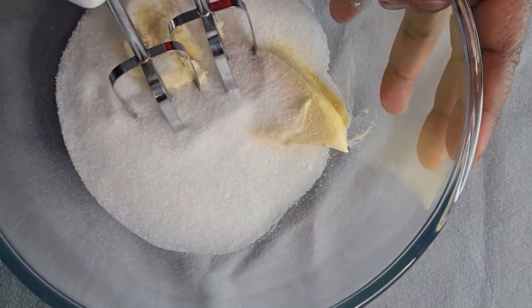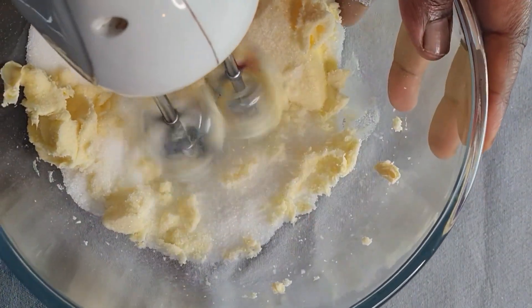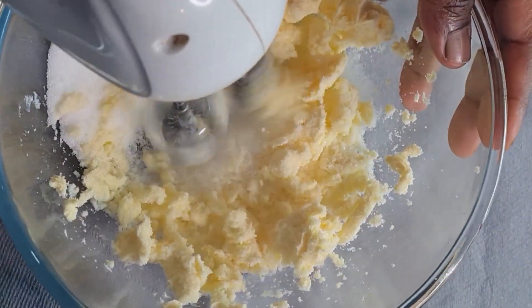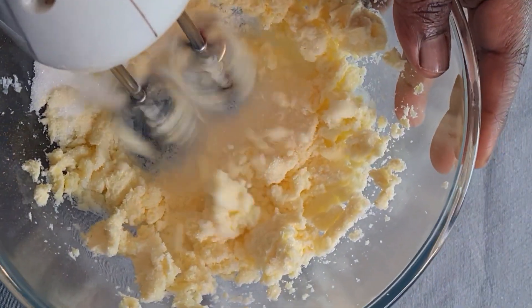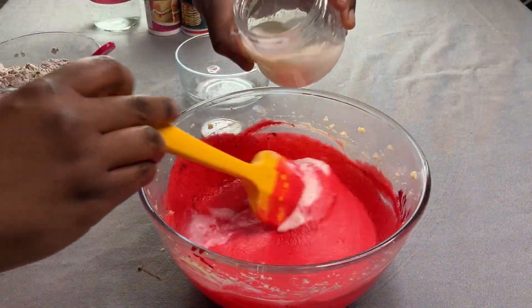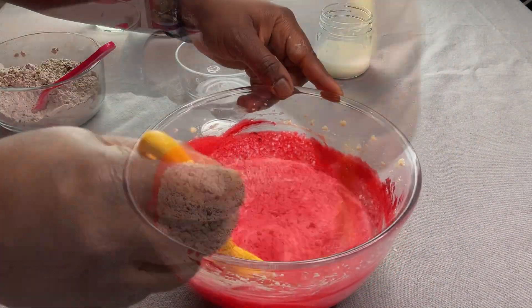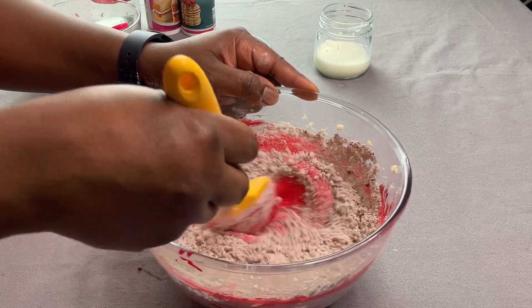The second best alternative is to use a hand mixer, as this is electric and saves you the effort. However, if you can't afford a stand mixer or a hand mixer, use a spatula or a whisk to whisk up your cake batter.